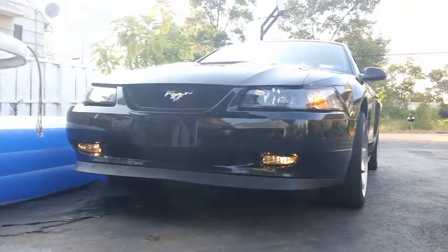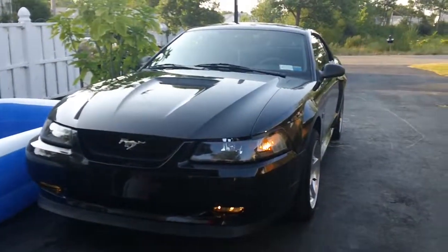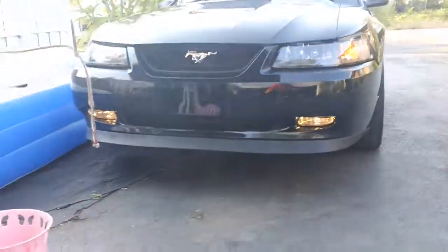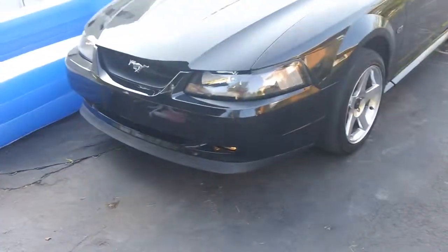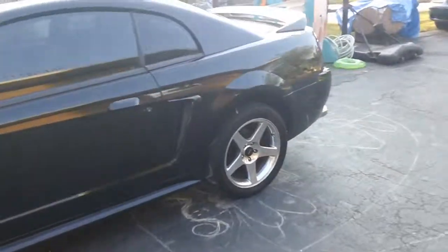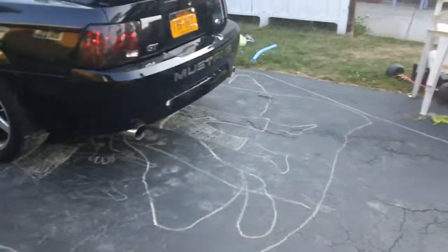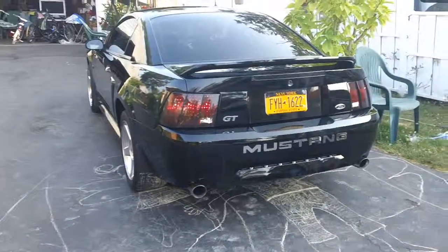Now it looks really clean. Really cleaned up the look of the car. And they actually work now, which is cool too. I also ended up tinting the taillights as well, which looks really clean.